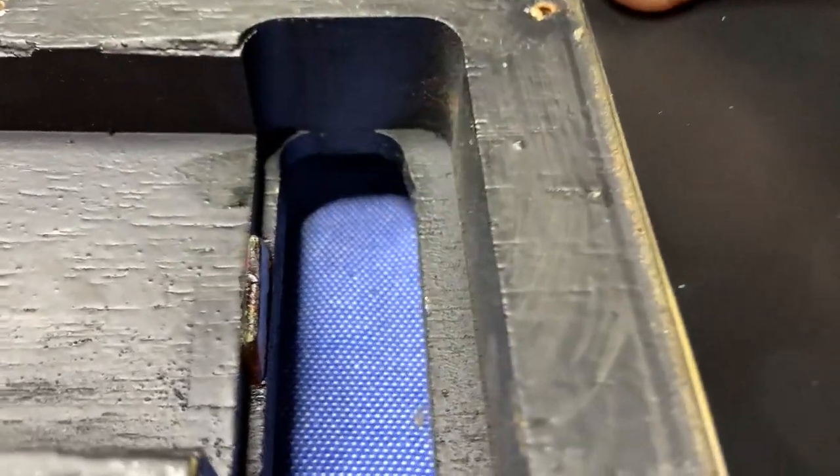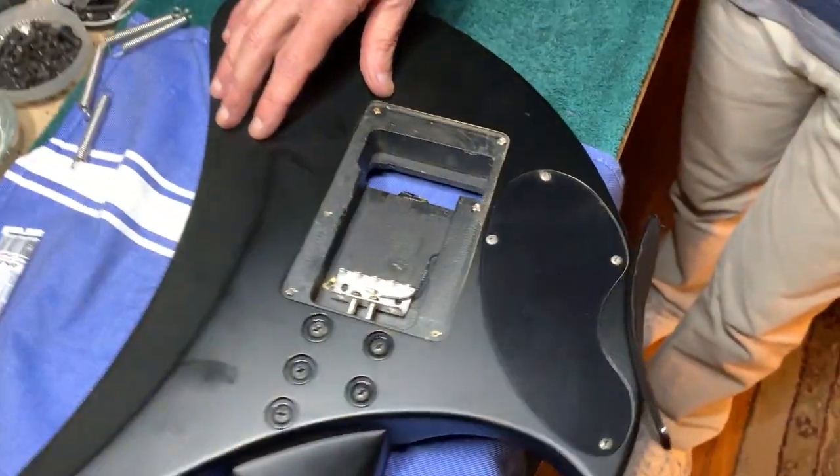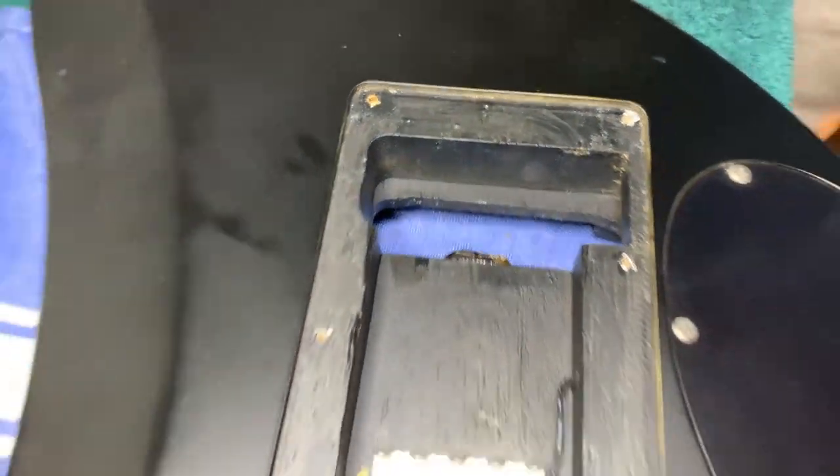You could use wood, but we're just trying to do it on the fly a couple days before Christmas, and people have been using guitar picks for this forever, so why not. We'll be back in a second putting the strings on.